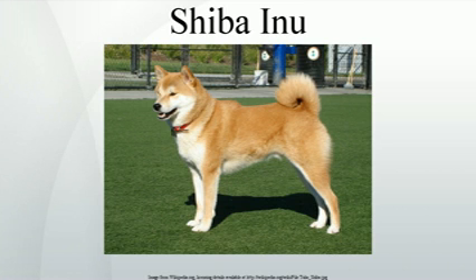Temperament. Shibas tend to exhibit an independent nature and sometimes show dog aggression. This is more prevalent between female Shibas and is influenced by the breed's strong prey drive. The Shiba Inu is best in a home without other small dogs or young children, but consistent obedience training and early socialization can make all the difference. The breed also interacts fairly well with cats.